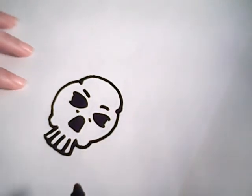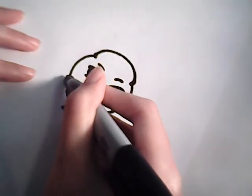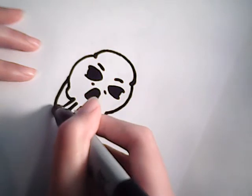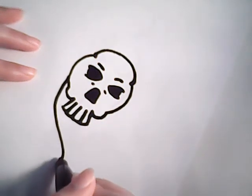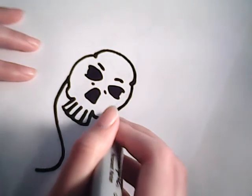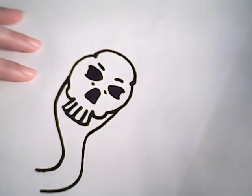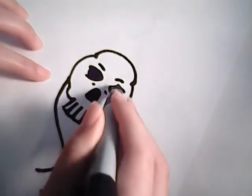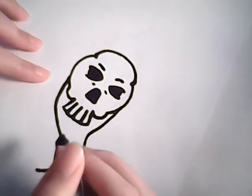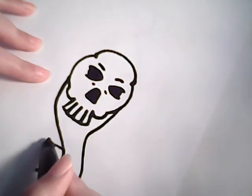So now we will be moving on to the snake part of the dark mark. The snake kind of like pinches the skull and it makes like a little S shape going down. Like so. You can make it look cartoony if you want, or you can make it look real — whatever you feel like doing. It's kind of fun to experiment.